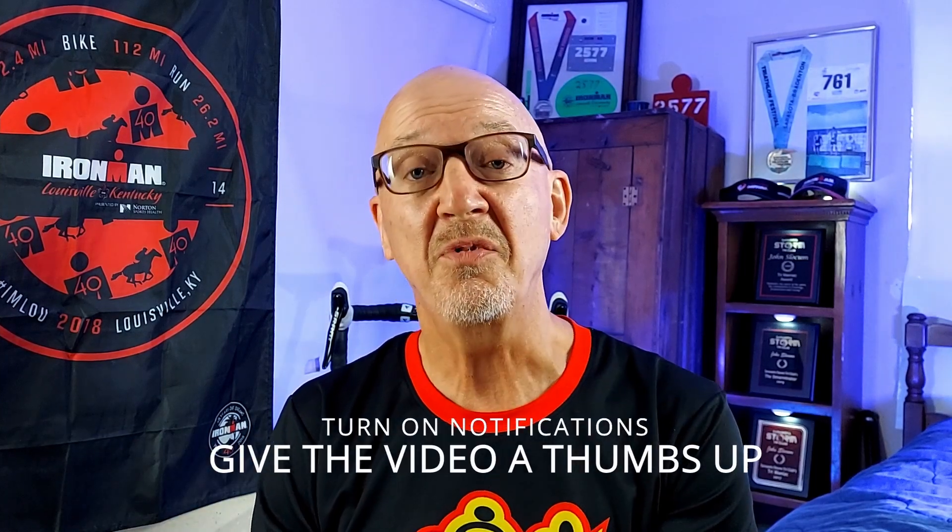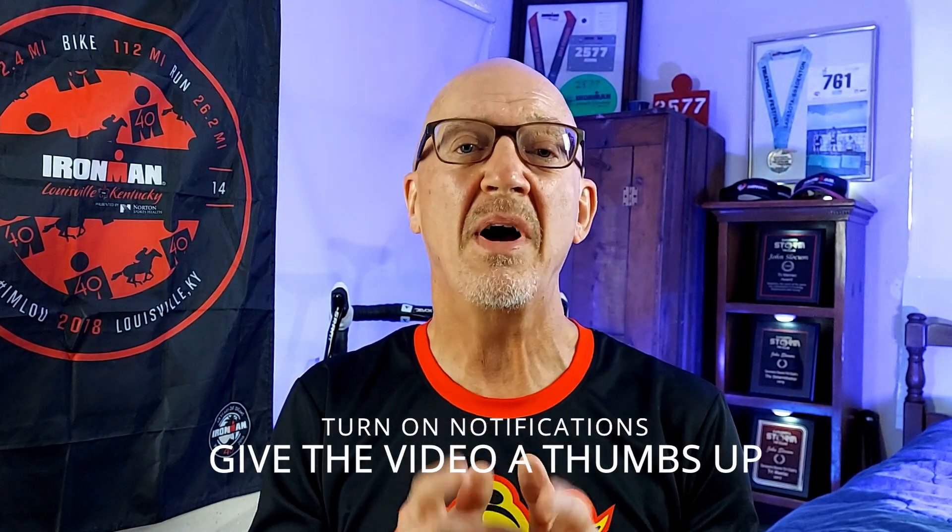I want to thank our sponsor jscoachingsystems.com — 10 for $10 sprint triathlon training plans. Remember the email link is down below in the description and in the comments. I hope this answered all of your wetsuit questions. As you saw, you can get a wetsuit off fast with a proper fitting and a little product to help it slip right off. Remember, there are links below in the description for these items. If you got value from today's video, smash subscribe, leave me a comment about your wetsuit experiences, and check out these videos. This is Coach John — I'm out.